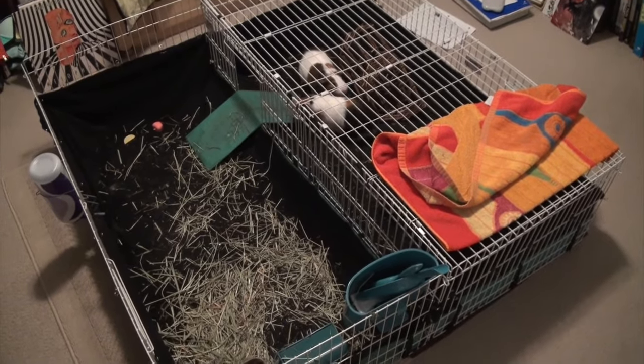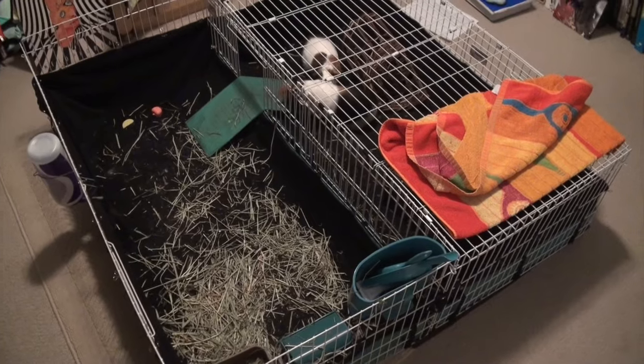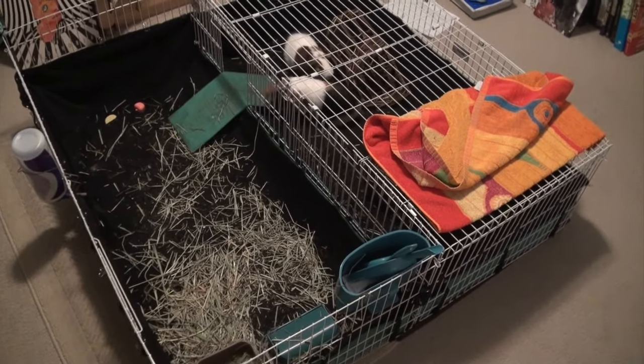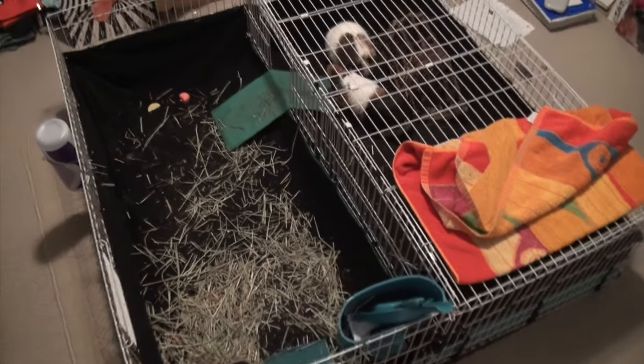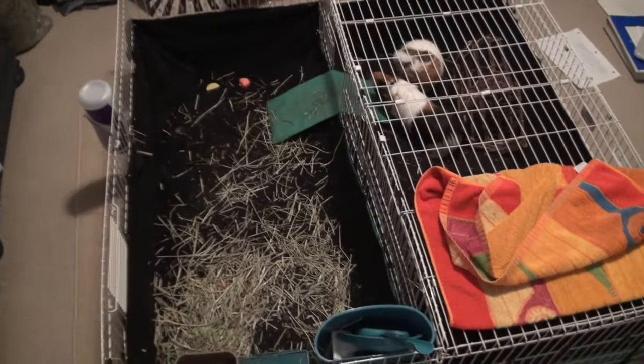The first essential for getting a guinea pig is the guinea pig cage, and it should be big enough for at least two guinea pigs so that they have enough room to hide and run. I have two Midwest guinea pig cages attached together.